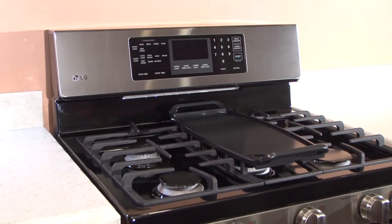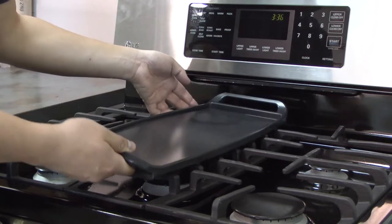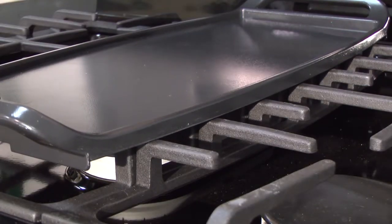The griddle pan can only be placed over the center oval burner grate. To properly place the griddle pan, align the two locating slots under the pan with the center grate. The fingers on the grate should fit into the slots and provide a stable support for the griddle pan.